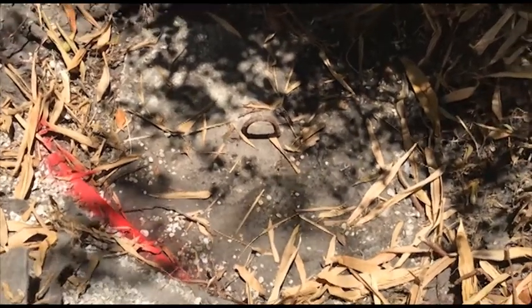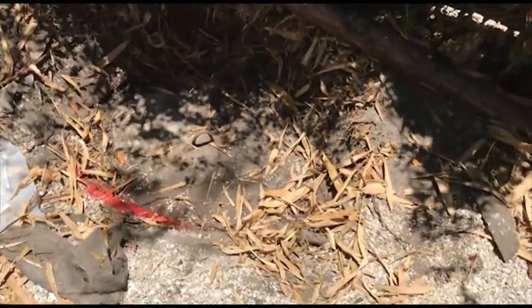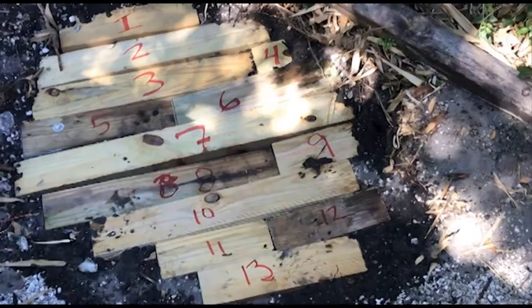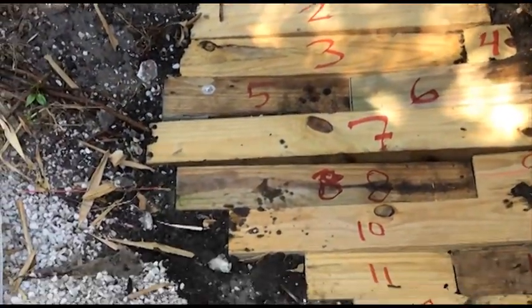Hi, I'm Rich and today I'll show you how I built this do-it-yourself cover over my septic tank lid. I had it drained a few weeks ago, so I figured before I fill it back in with dirt, I'd make it easier for the next time I have to have it cleaned.